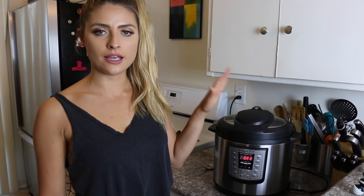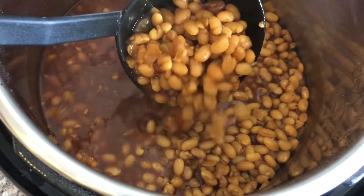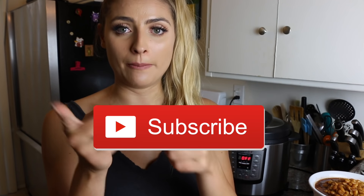Okay guys, our beans finished up. I did an 18-minute natural release. I'm going to take off the lid — and here is the finished product! They look so good. I'm actually going to chop up some vegan hot dog and eat it with that. You can also eat this with some baked potatoes — I have some that I made in my Instant Pot that I'm going to serve with this dish. That is all I have for you guys today. If you like this recipe video and want to see more, give this video a big thumbs up — can we get to 200 thumbs up? Make sure you subscribe by hitting that red button below. Thanks so much for watching — I'll see you guys next time, bye!